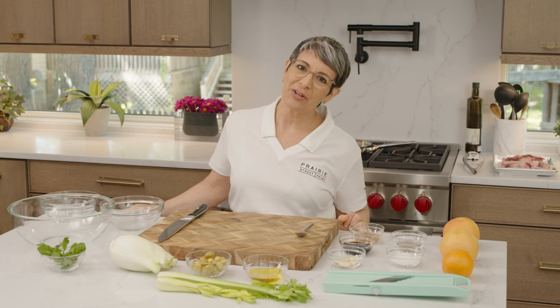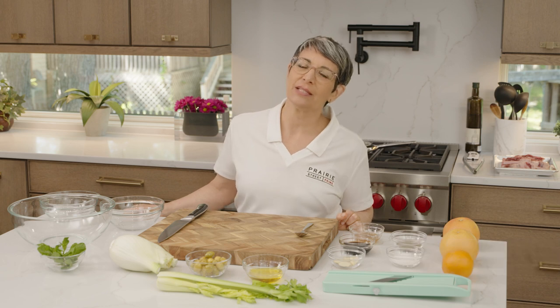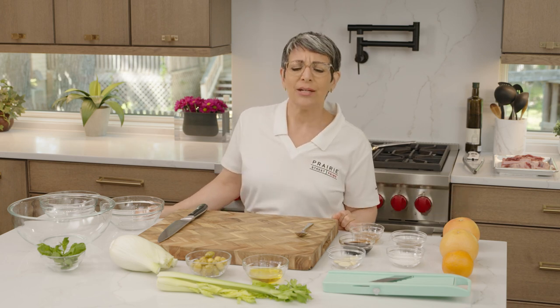Welcome to Prairie Street Prime Culinary Kitchen. I'm Chef Erika, your guest chef for the day. I am really excited to be here today. I've been a chef for 25 years. I worked in New York City fine dining restaurants, and I've been a culinary instructor and cooking teacher, food writer, food media host. I've kind of done it all for the last 25 years. And I have to say that this is some of the most beautiful meat that I have ever worked with in my entire career.